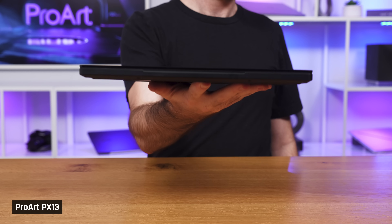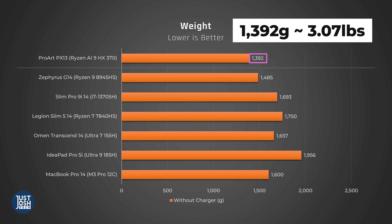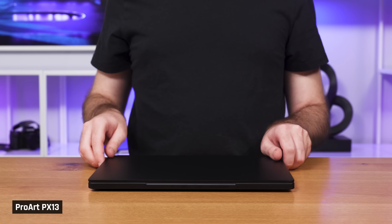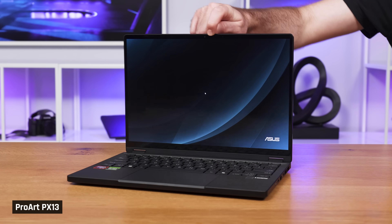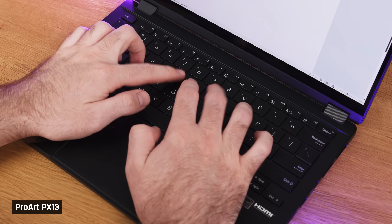Speaking of portability, this is shockingly light for a device with dedicated graphics, coming in at 1,392 grams, which is barely over three pounds. With the charger, it's only about 4.3 pounds. It's clearly a well-built device, as screen and deck flex are minimal. It also can be opened with one hand. Overall, we found it quite comfortable to use, with its rounded edges that didn't cut into our wrist when typing.